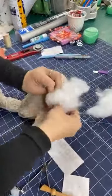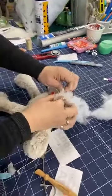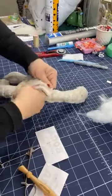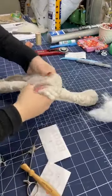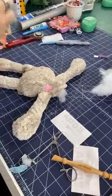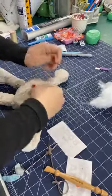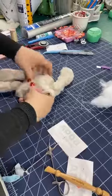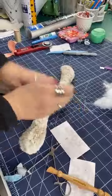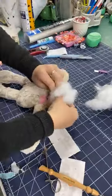Someone asks where to get a hemostat — a lot of craft stores and quilt shops have them, especially ones with bag-making supplies. You can also get 10-inch ones and I've even seen them at hardware stores. They're great for turning bags because you can grab those corners and yank them out.